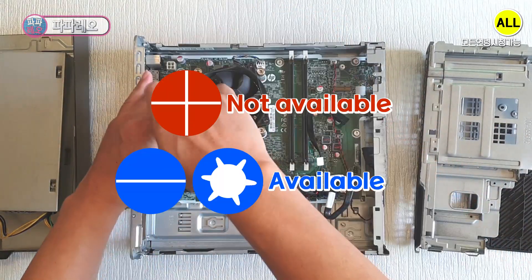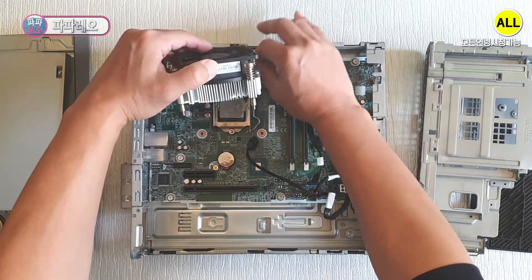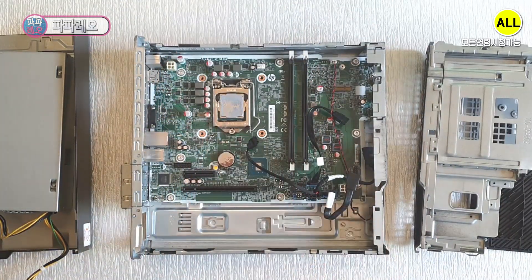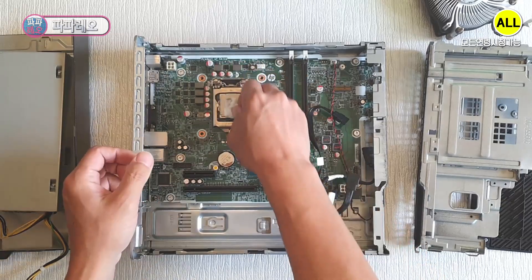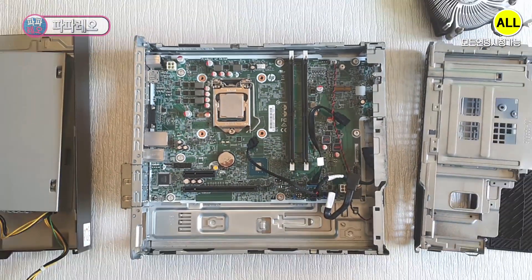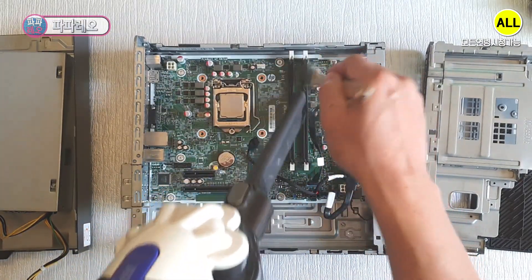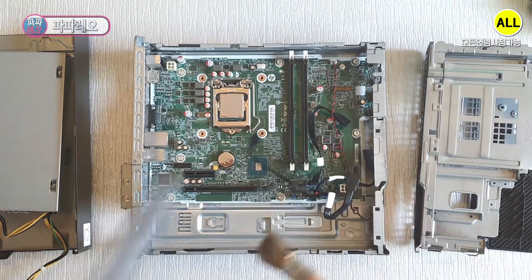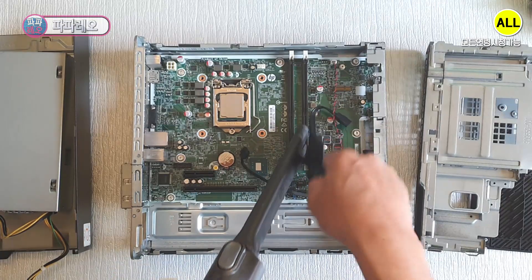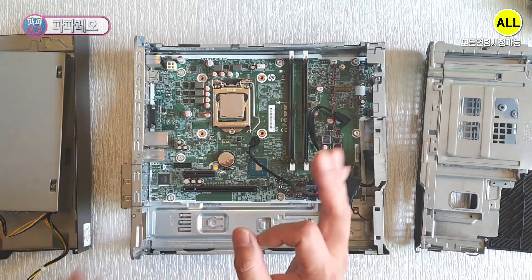I also remove the CPU cooler. The thermal grease is all dried out. I need to remove the dry thermal grease and clean up the dust. It's very simple — there's not much to clean. Cleaning has already been done.